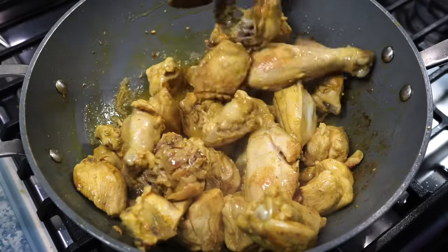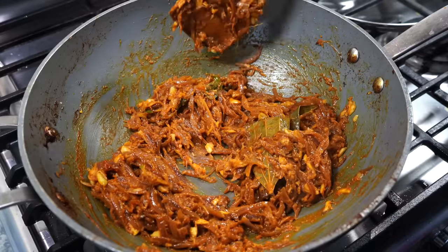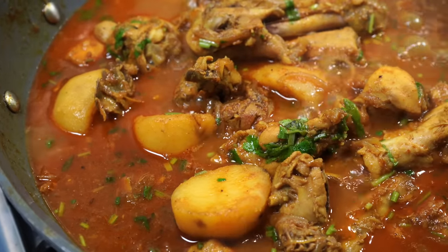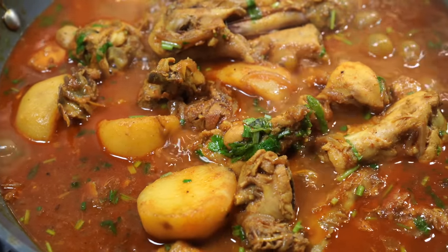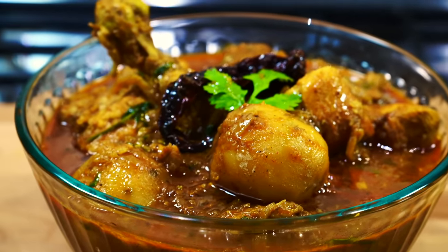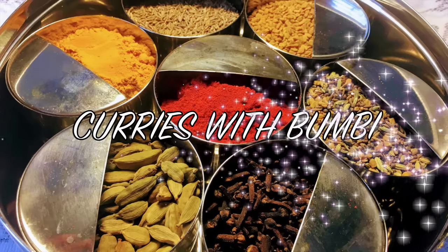Whenever it comes to making an Indian style chicken curry, we tend to use tomatoes or yogurt. Today I have come with a chicken curry recipe where there is no inclusion of tomatoes or yogurt. You can definitely make a delicious chicken curry without using these two ingredients. Nooshkar and welcome to Curries with Bumbi.